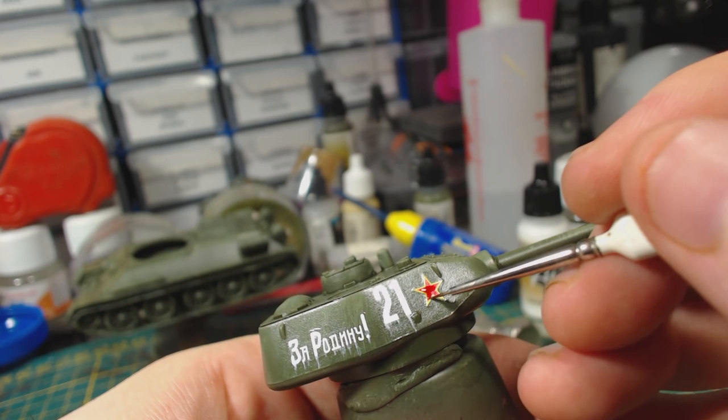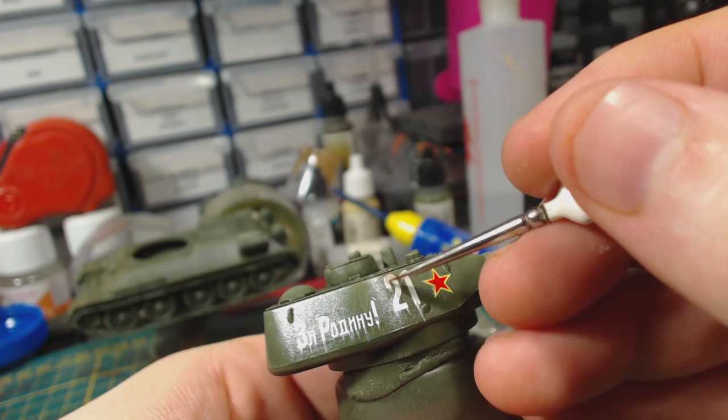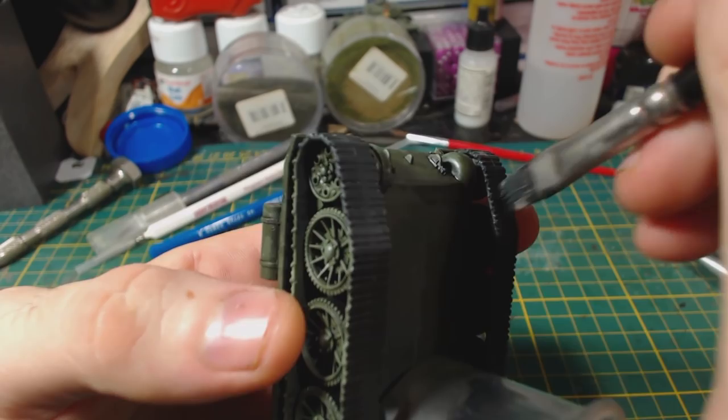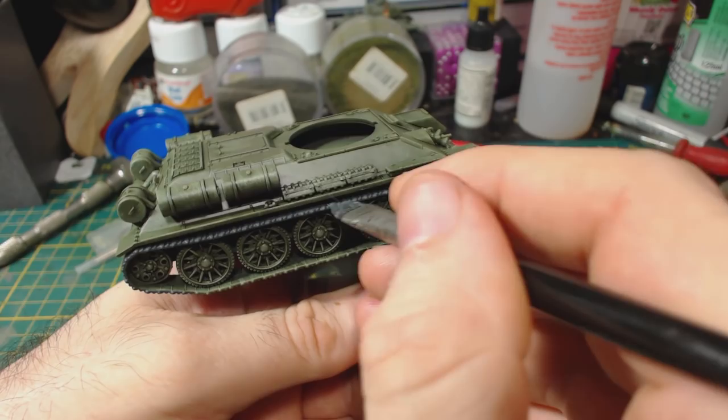Next I paint the tracks. For this I use Vallejo Model Colour Black Grey. When doing this be sure to get all the parts of the tracks that you'll be able to see, including the inner sides and the tops of the tracks, being careful to avoid getting any grey onto the hull. This would be slightly easier if you chose to leave the tracks off until after painting, though it's not at all hard to paint with the tracks attached.